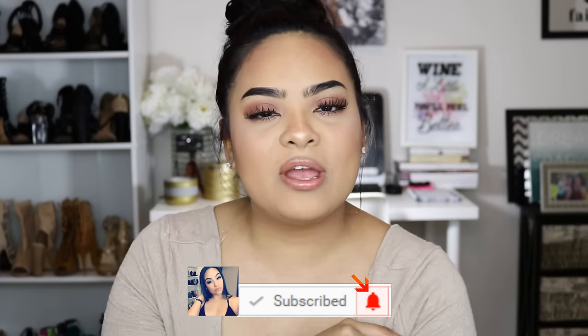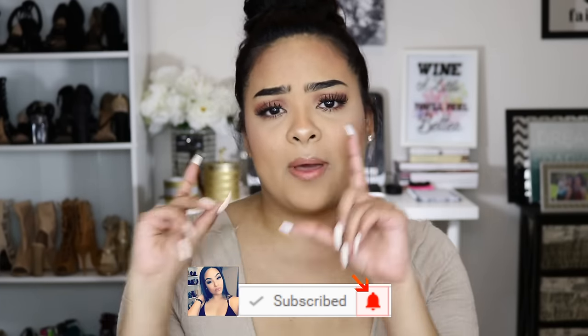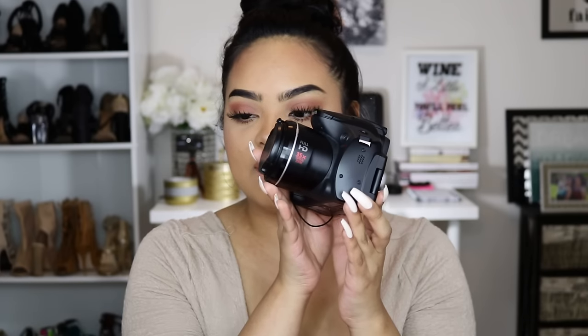Before we get into it, don't forget to subscribe to my channel and click the little bell button so you'll be notified of future videos. So, what is the most affordable, cheapest camera on the market that does everything you need? That camera is this beauty right here. I actually owned this camera for a very long time — it's been my baby since I first started my YouTube channel. This camera is the Canon SX40HS.